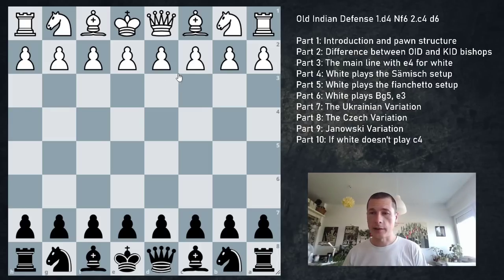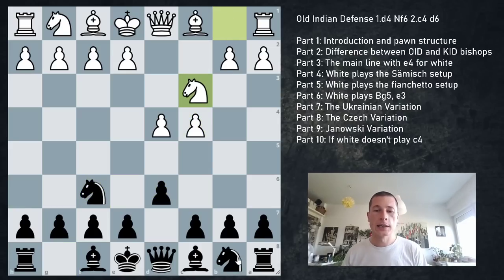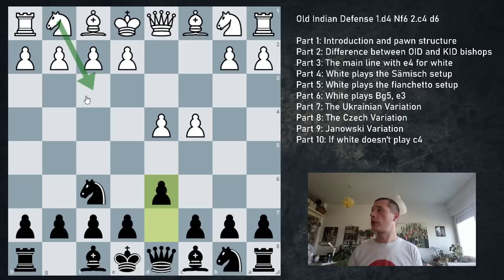Now the first alternative: the Ukrainian variation. d4 Nf6 c4 d6 Nc3, and instead of Nbd7, we go e5 straight away. This isn't possible if white plays Nf3 on the third move - so as white, if you'd like to avoid the Ukrainian variation, just play Nf3. The Ukrainian has consequences if black wishes to transpose to the King's Indian with g6 - you won't be able to play the Samish. After Nc3 and e5, the queenless endgame after dxe5 dxe5 Qxd8 Kxd8 is slightly better for black.